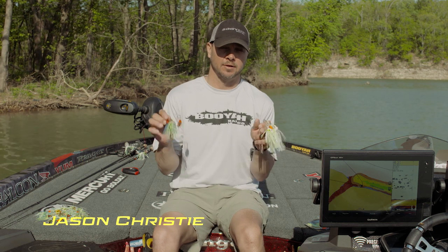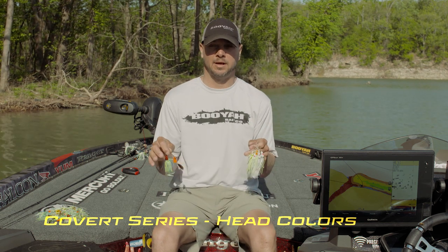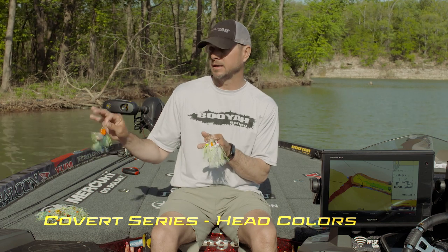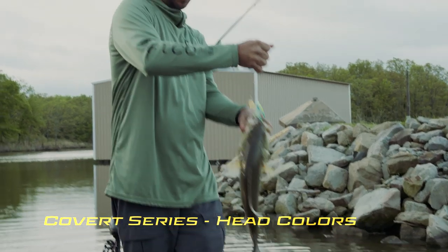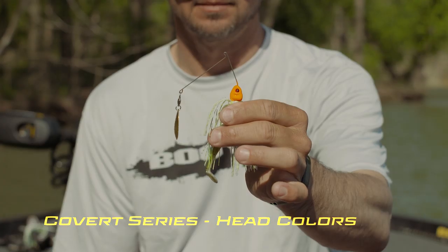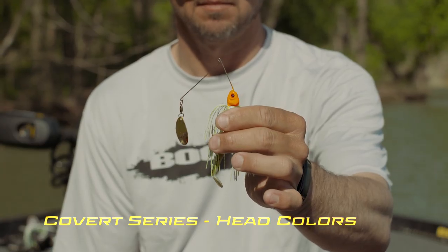Let's talk about the head colors for the new Covert Series spinnerbait by Booyah. First of all, there's six colors, and each color has its specific time of the year and its water color. They're very important and they're a big part of the Covert Series. Let's talk about the orange head on the spinnerbait.